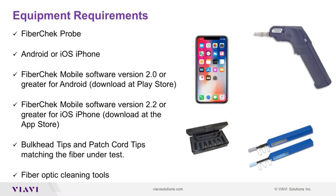You'll need a FiberCheck Probe and an Android or iOS phone. You'll need FiberCheck mobile software version 2.0 or greater for Android, which you can download at the Play Store, or version 2.2 or greater for iOS, available at the App Store. You'll also need bulkhead tips and patch cord tips matching the fiber under test, as well as fiber optic cleaning tools.